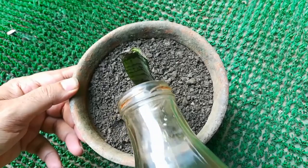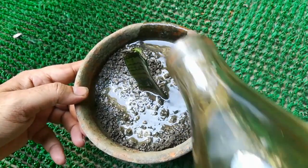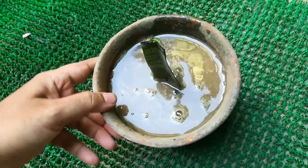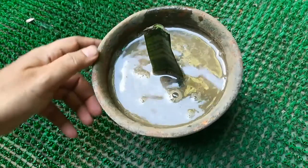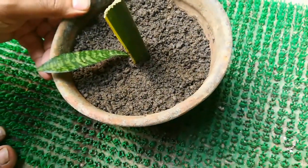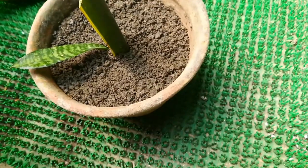Give water to the cuttings for at least 10 to 12 days. Keep the container in a bright location but not in direct sunlight. Give water when required. After 45 days, let's see the result.